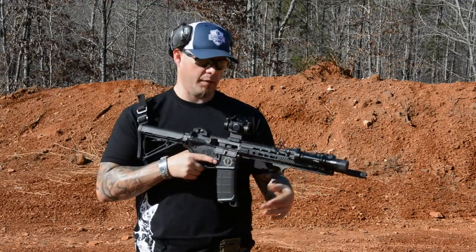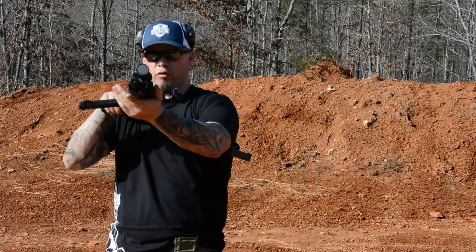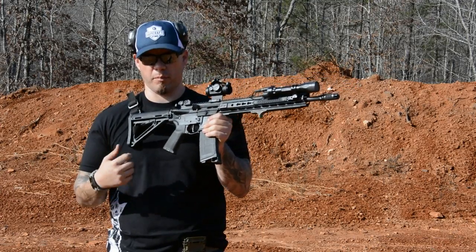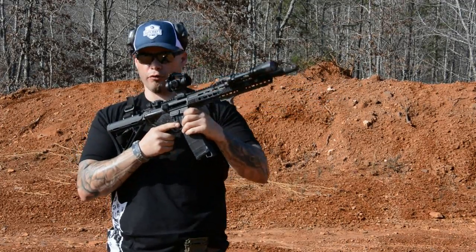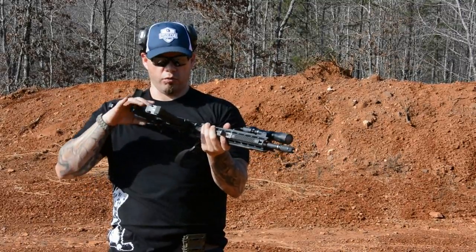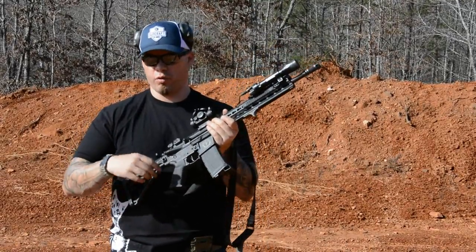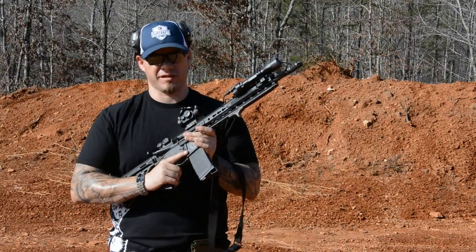Brass over bolt presents as a double feed. If you feel the mass stoppage in the carrier, it feels like a double feed and you may attempt to clear it like one. But the first sign that this is not your traditional double feed — and is probably a bolt override — is that you can't pull the charging handle all the way back. That's a dead giveaway. You can roll the gun all the way inboard and see that brass is above the bolt. The old method was to come out of sling, collapse the stock all the way in, and strike the heel of the stock against something to mortar the gun. Another method was to use foreign media to hold the bolt back so you could reach in and try to get the brass out. Those methods work, but they're really slow.